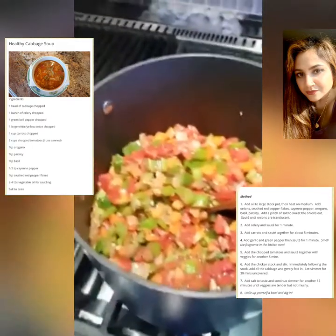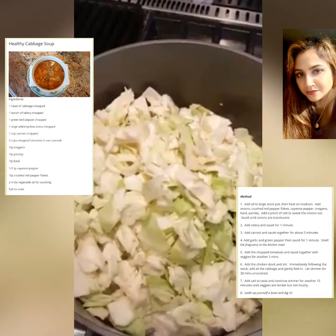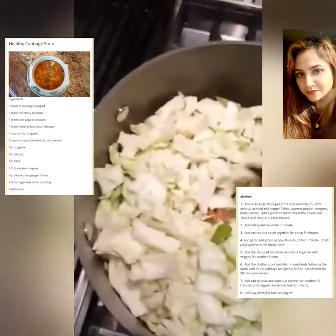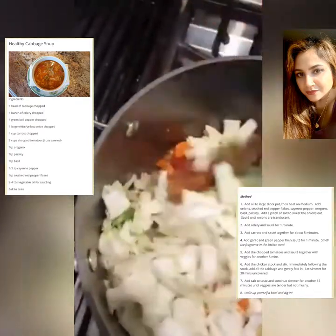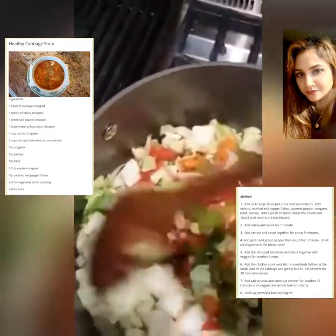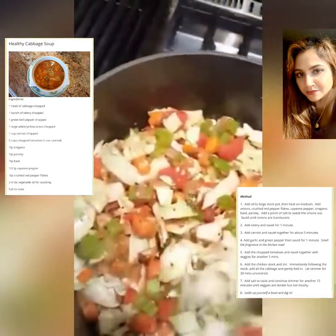Next will be the lovely cabbage. In went the cabbage in the pot to join the rest of the vegetables. Now, we wouldn't want Mr. Cabbage to feel a little jealous, would we? I'm just going to give this a little zhuzh, a little stir, mix it all up together, and get those flavors all melding together.